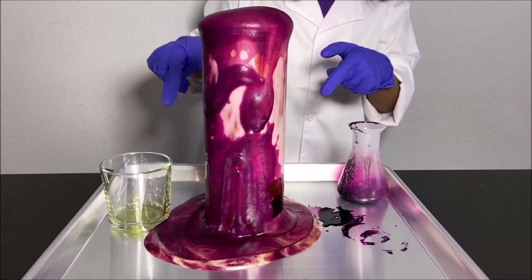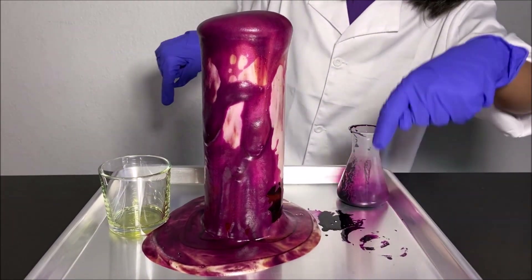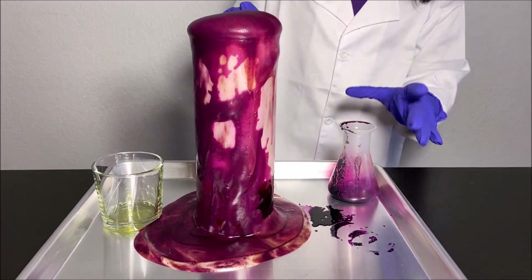It comes out as a purple foam. You can see there are some lines. Oh, it's so cool and amazing!